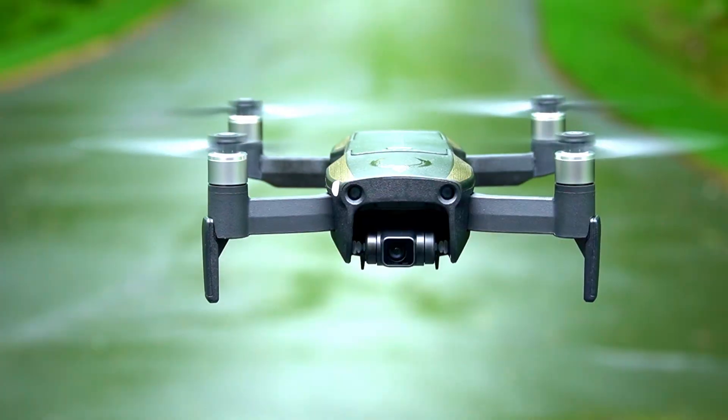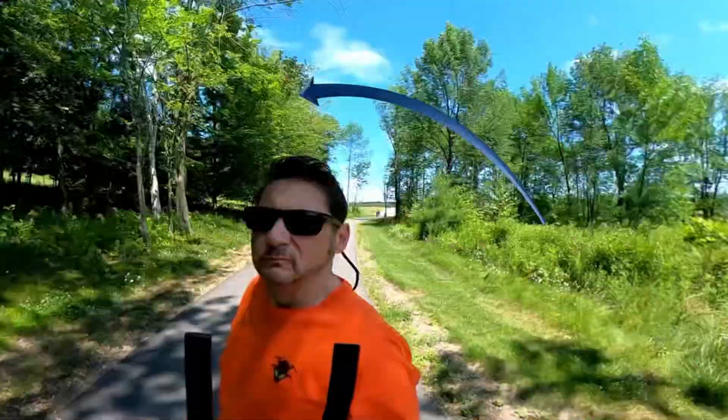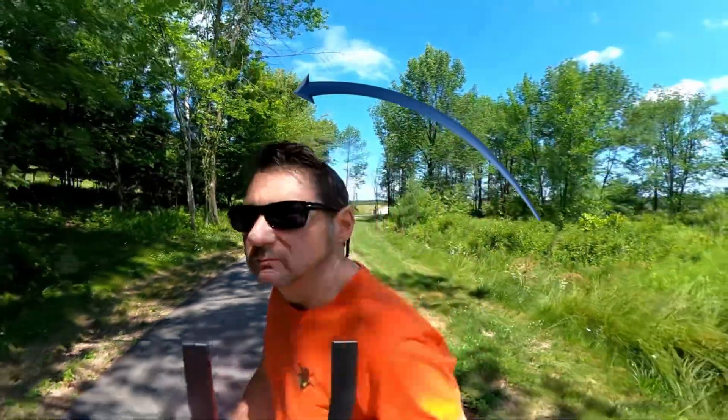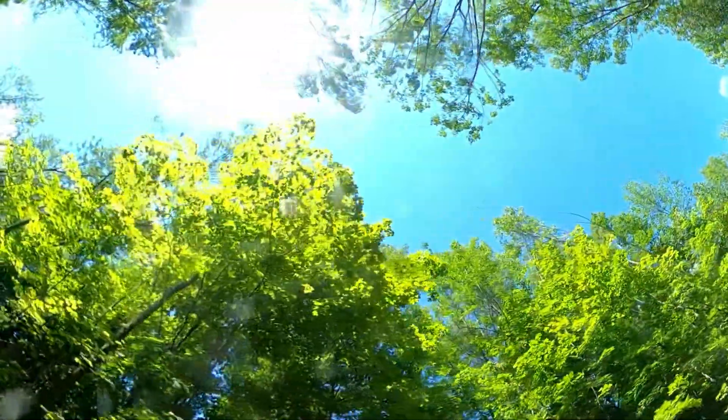Let's take the Black Hawk 2 Series out for some tests of not only the follow mode but obstacle avoidance while you're doing the follow mode. What if we go between the trees like this, go through a path, and see if it actually gets caught on a branch? Well, that's what we're going to do today. Let's do it.